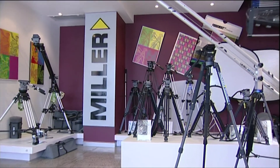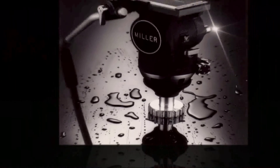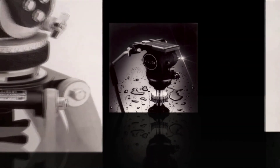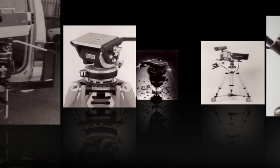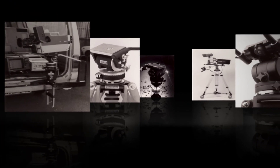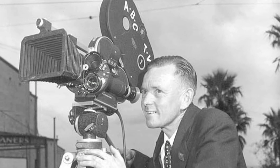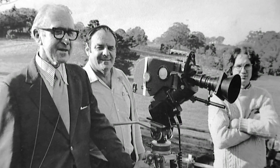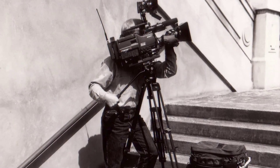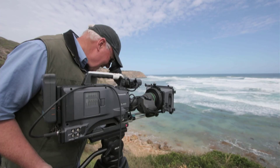Miller is an Australian company specialised in manufacturing professional camera support equipment. Since Eric Miller invented the Fluid Head in 1946, the company has supported cinematographers to shoot smooth images in any environmental conditions. The Miller Fluid Head revolutionised filmmaking by giving operators the freedom to shoot more creatively. Miller's objective over time has remained to continually advance the design of pan and tilt heads and tripods to meet the demands of cinematographers.